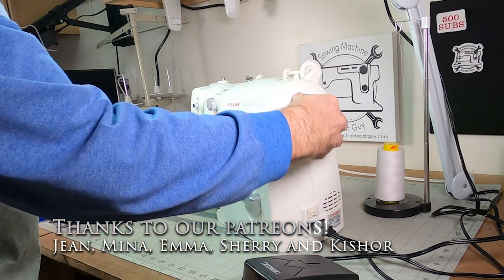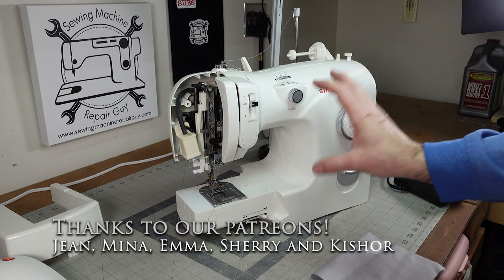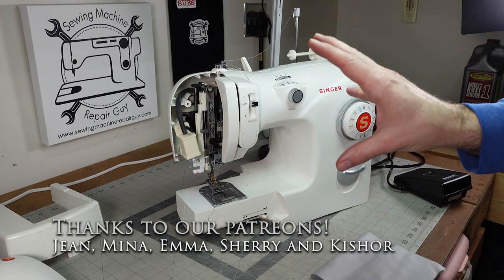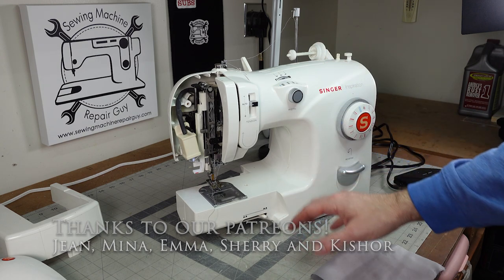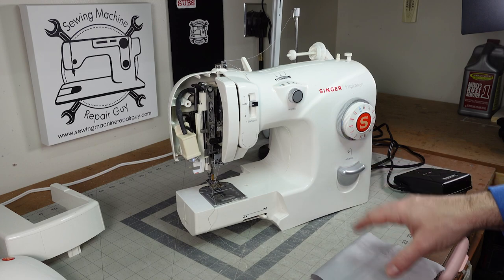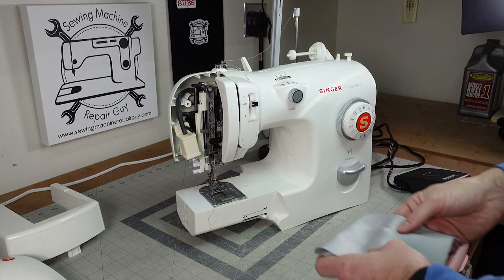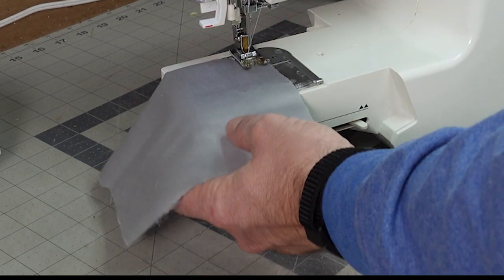Now it's time to clean this machine, lubricate it, put it all back together, and see how we're doing. The inside of the machine is all cleaned up — we've cleaned it, lubricated it, and adjusted the timing. This needle plate here had to be adjusted because it was bent, so this side was up a little bit. We fixed that, and now we want to sew to make sure we made the correct adjustments.